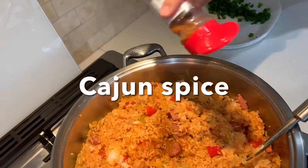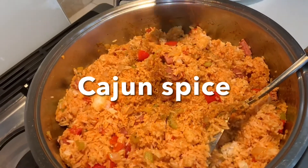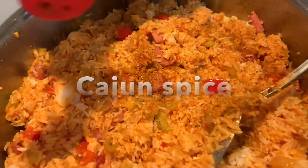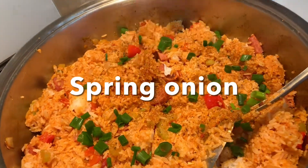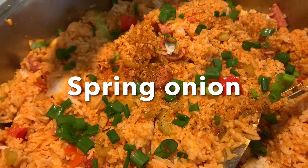I am sprinkling the Cajun spice — this is a little bit spicy and it gives a lot of aroma. And also adding the green onion to beautify our jambalaya.